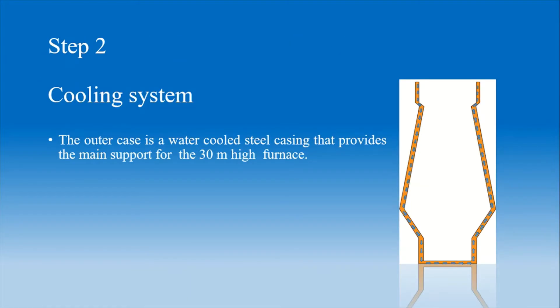Step 2: Cooling System. The cooling system is the most important aspect while running a furnace. The outer case of the furnace is a water-cooled casing, which prevents the furnace from overheating by maintaining its temperature. In this figure you can see that the water stream is continuously flowing through the casing, which protects the furnace.